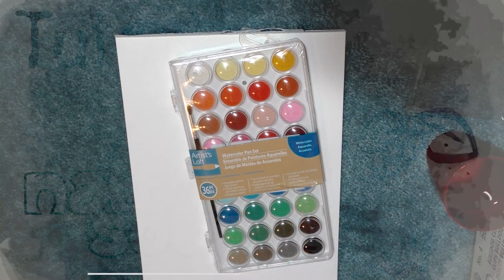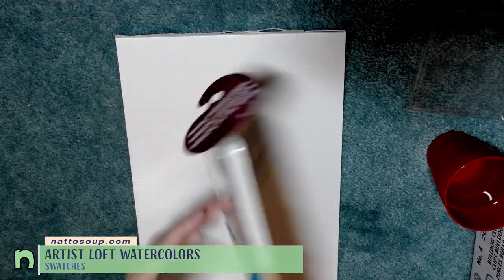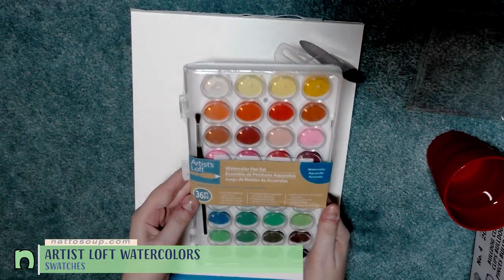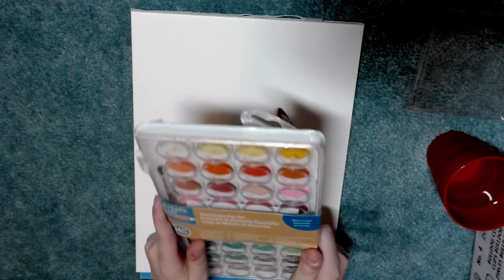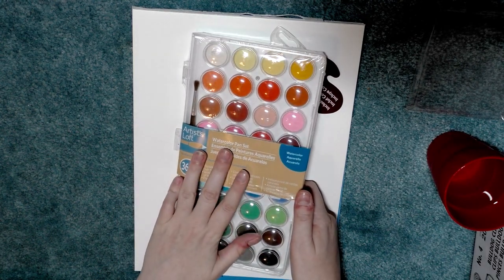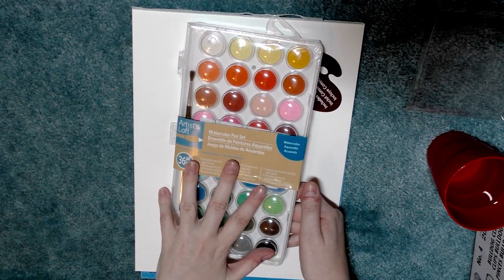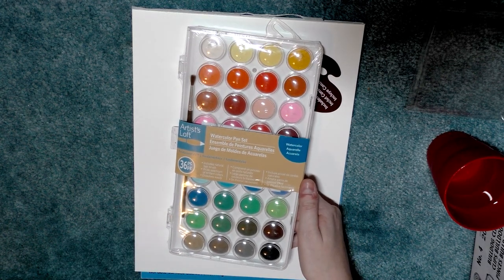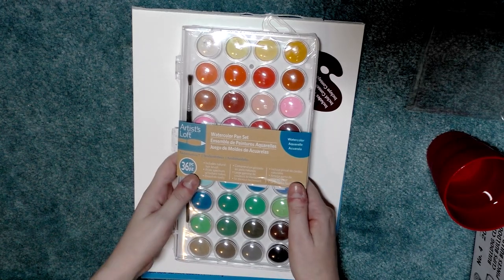Today we are doing a swatch test for the Artist Loft watercolor pan set, which has not yet been opened — I purchased this specifically for review. This is a very popular set online, especially among card makers and brush letterers. I reviewed the Angora set, which is strikingly similar, back in 2015, so if you're interested in seeing how the Talon Angora set stacks up against this one, head over to natosoup.blogspot.com under the review and watercolor sections.